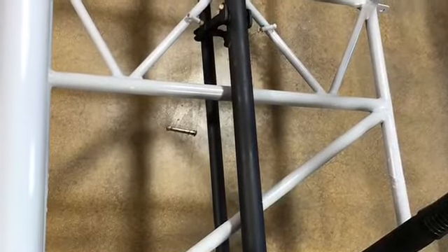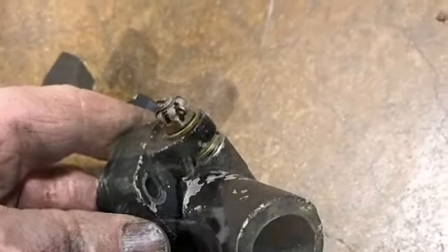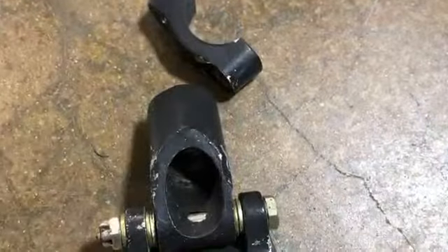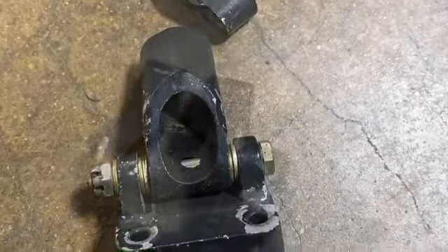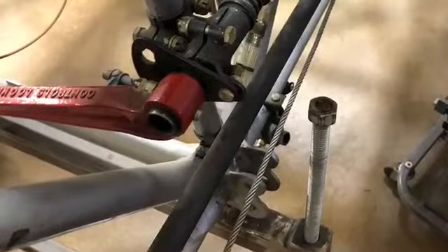That is the rudder tube, which goes underneath both cockpits and is connected to the joystick. There's some of the hardware that will attach all that to the frame. That's what it looked like — kind of beat up — so just disassemble all that, make sure you get some primer on it, then do some touch-up paint to try to make it look like something.